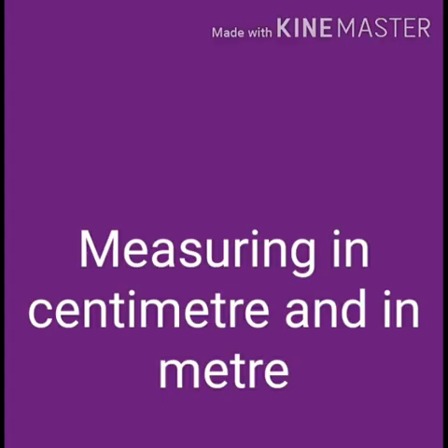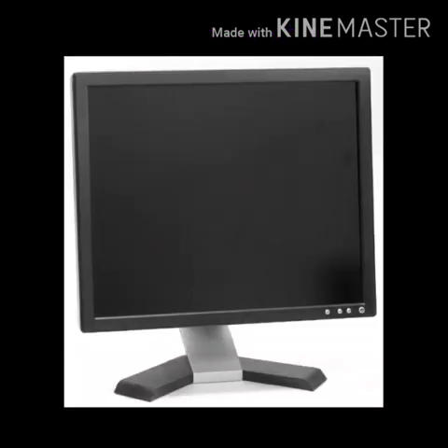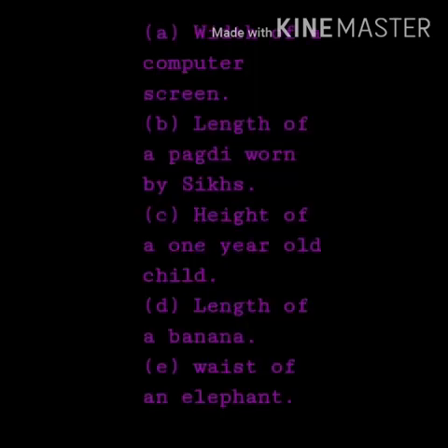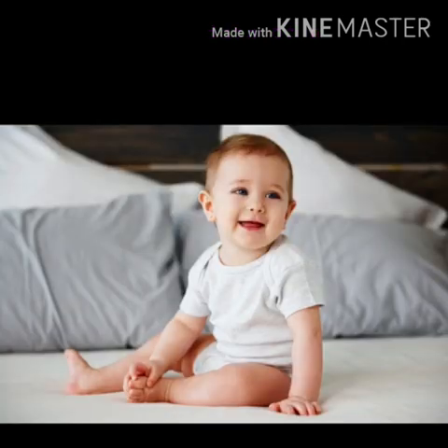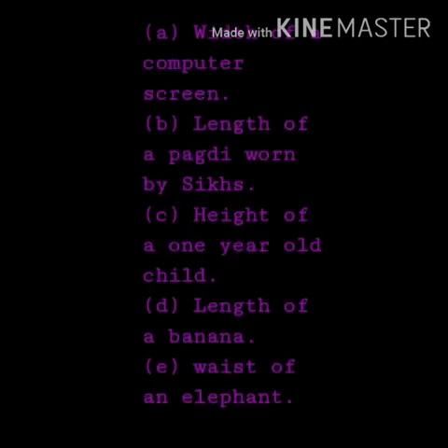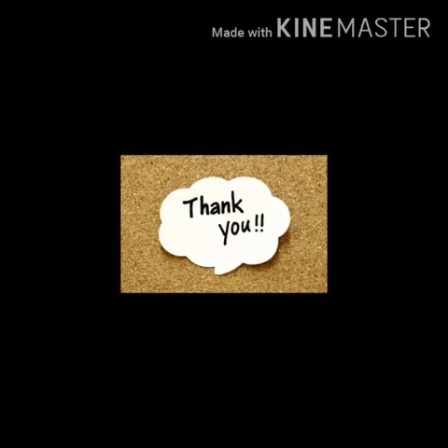Now, come on children, find out which thing you will measure in centimeters and which thing you will measure in meters. This you will do by yourself. Thank you, I hope you all like it.